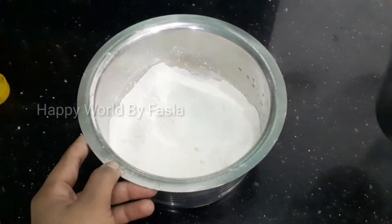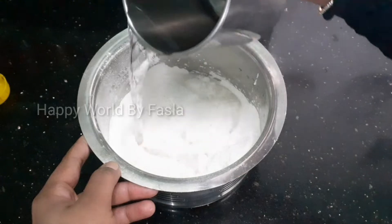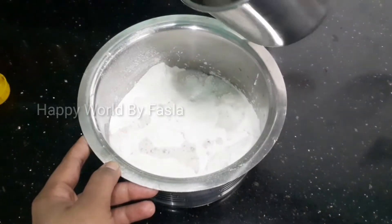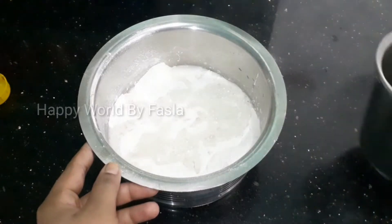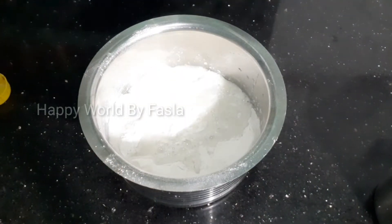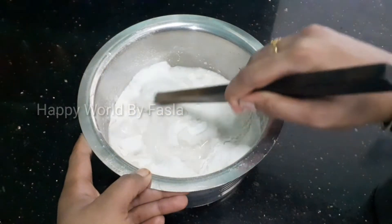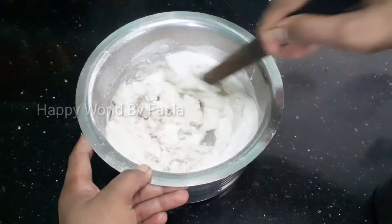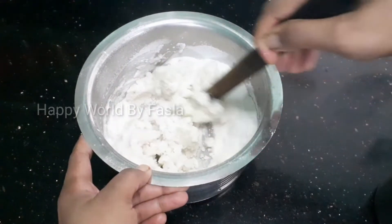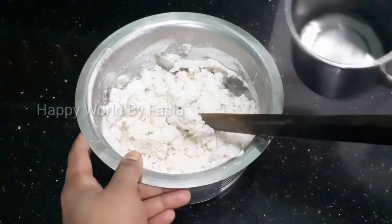Here is the recipe. The rice is all mixed with two glasses. If you use the rice, it is all mixed with the rice.